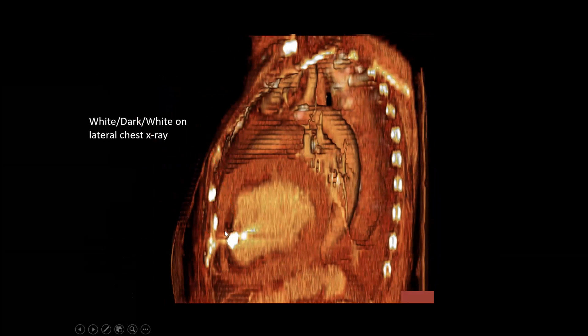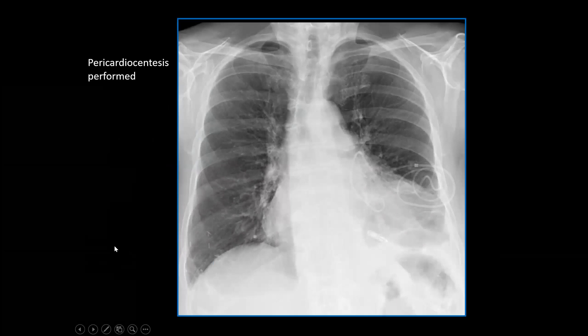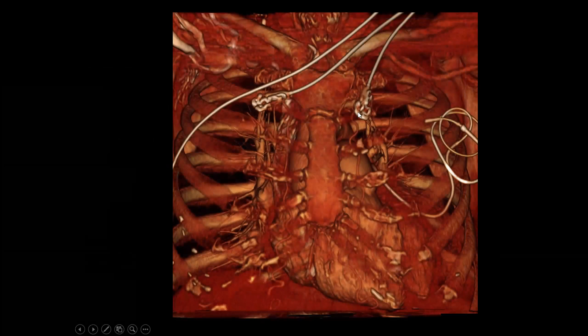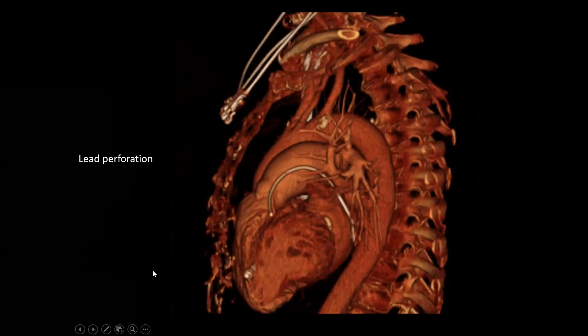That layer of fat is going to be dark on a chest x-ray, so we get white, dark, white on a lateral chest x-ray — which is a sign of a pericardial effusion on a lateral chest x-ray. There's the epicardial fat right there between the heart and the pericardial effusion. Pericardiocentesis was performed. On CT, peeling away the bones, we can see the device has perforated through the right ventricle — there's the leadless pacemaker perforating.